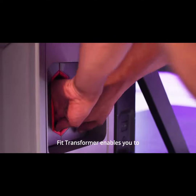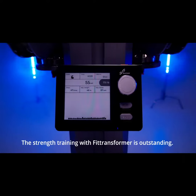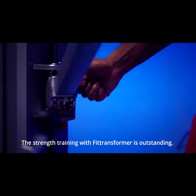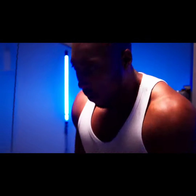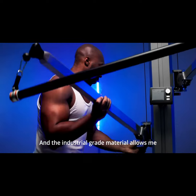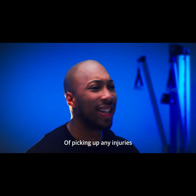FitTransformer enables you to quickly switch between modes of skiing and strength training. The strength training with FitTransformer is outstanding — the 264-pound capacity allows me to challenge myself with heavier weights, and the industrial-grade material allows me to focus on my workout with less likelihood of picking up any injuries.